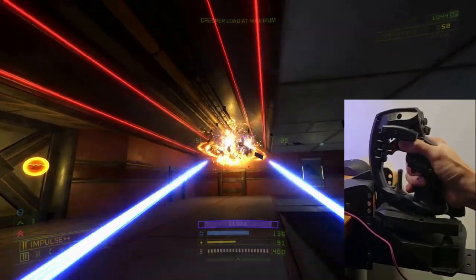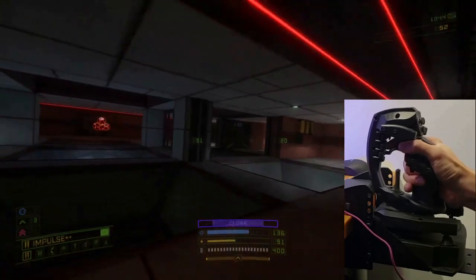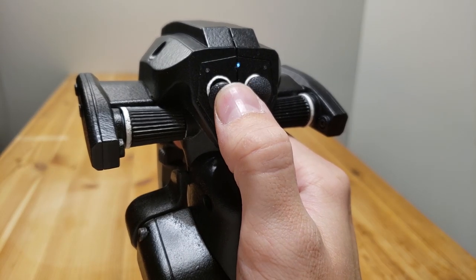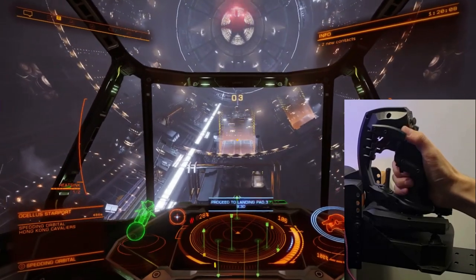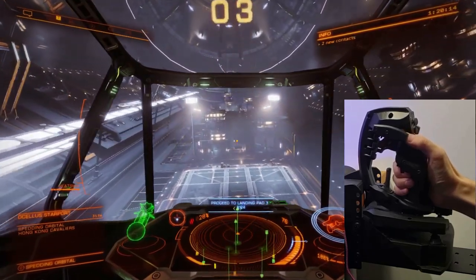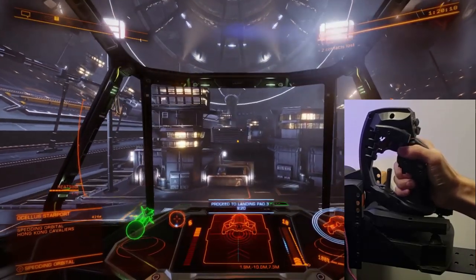Some examples of included settings are sensitivity, output curve shape, dead zones, inversion, and axis output order. Multiple sets of settings can be uploaded at once as modes, and joystick buttons can be programmed to select different settings modes on the fly. This can be used, for instance, to temporarily reduce sensitivity or increase dead zones when very slow, precise movements are desired. The current mode is displayed by one of the three mode LEDs at the top of the handle.